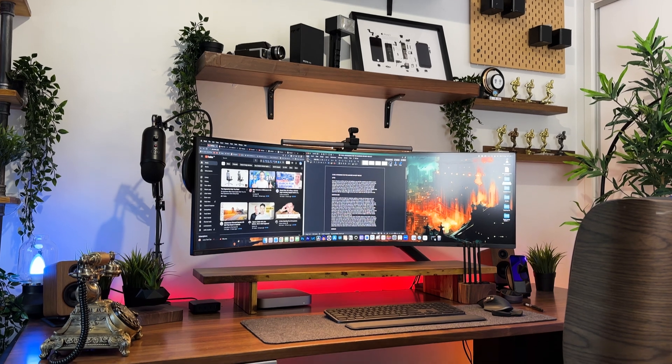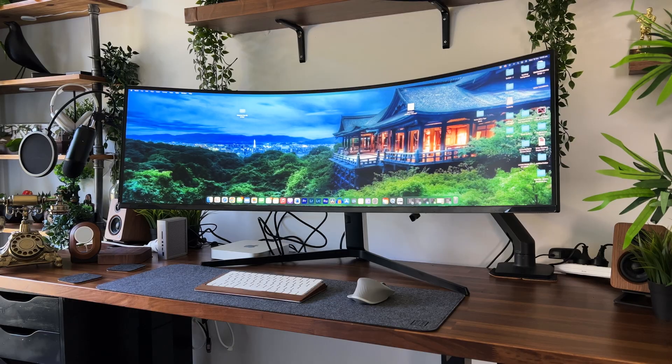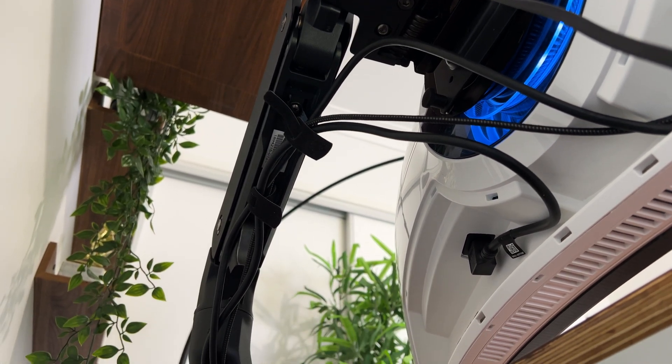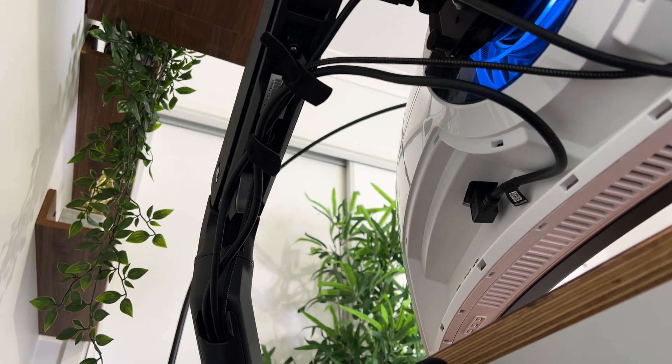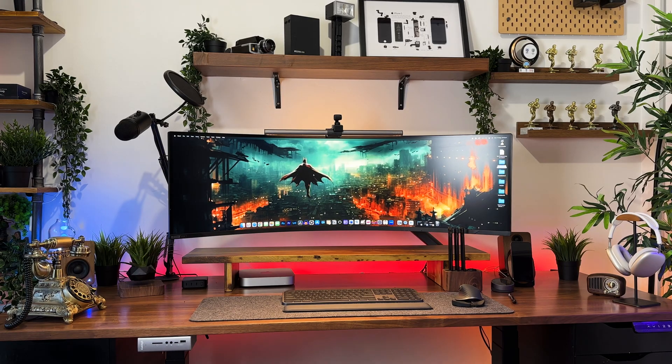Secondly, a monitor arm instantly creates space and helps reduce visual clutter. Using my monitor as an example, I had it on its original stand and not only did it take up a lot of my desk space, but also made the desk look so cluttered — which brings me to the next benefit: cable management. As we all know, the cable mess starts from the I/O plugged into the monitor, but most monitor arms, if not all, come with cable management channels which help reduce cable mess, hence making your desk setup look aesthetically pleasing.